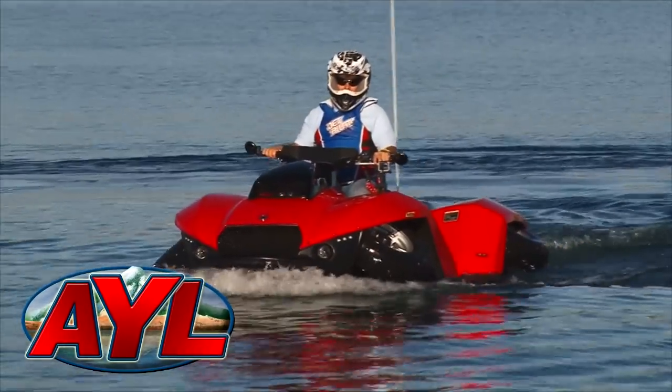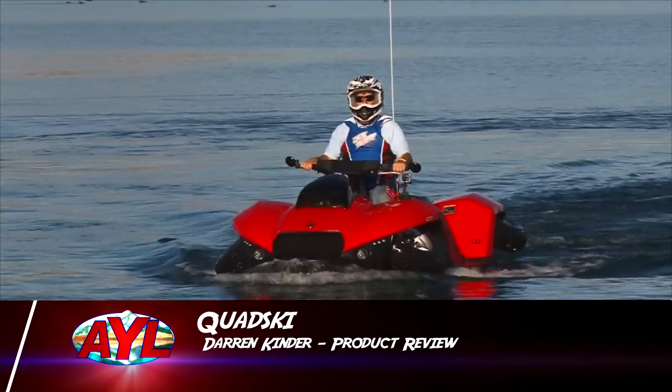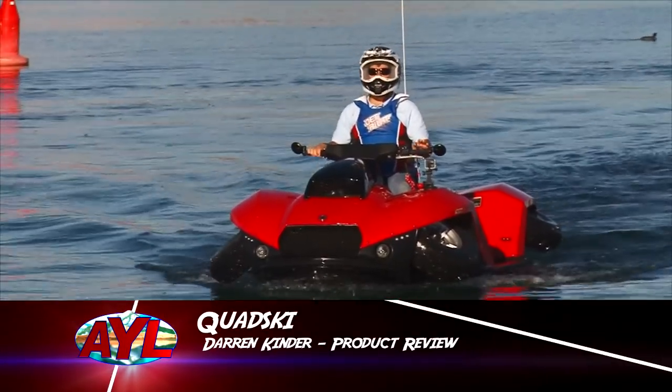Welcome back to At Your Leisure. I'm Darren Kinder and I bet you're asking, why am I wearing my helmet? Can you say James Bond? Well, I've got the machine for you.